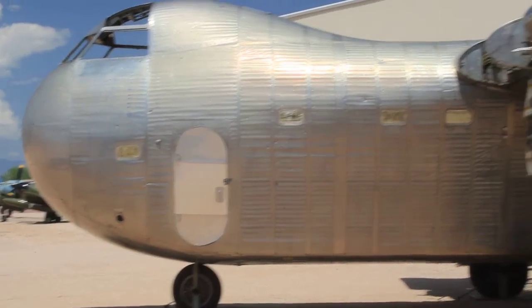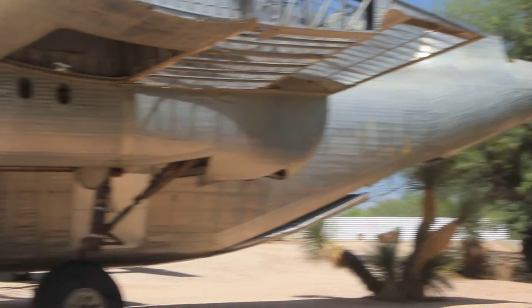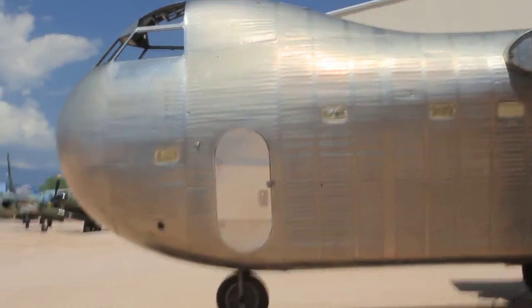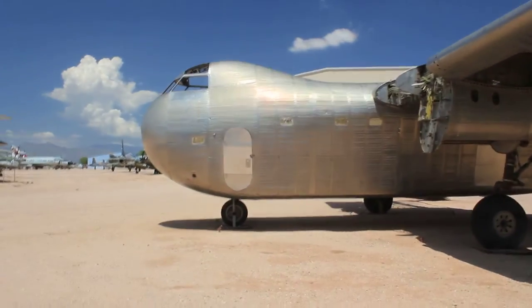This is a bud aircraft — it is ugly. So why am I taking a picture of this thing? Why am I doing a video on it? It's a failure, mostly because of the materials they used. The materials are stainless steel.